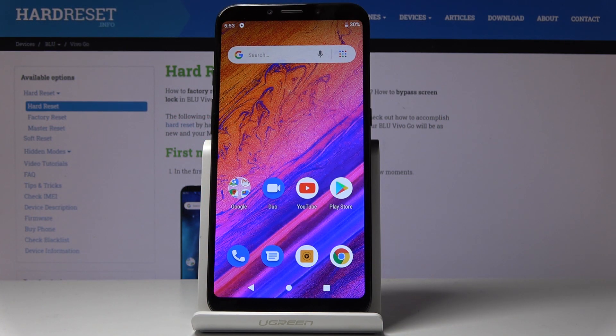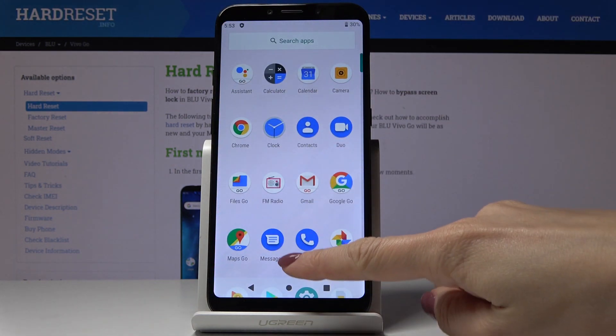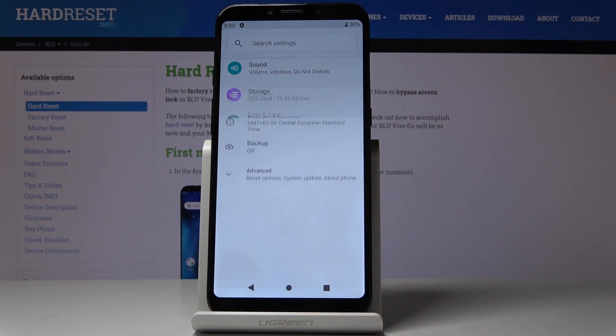Here I've got BlueVivo Go and let me show you how to perform a hard reset through the settings on the following device. So at first let's open the list of all applications, then find and select the settings. Now scroll down, find and pick system.